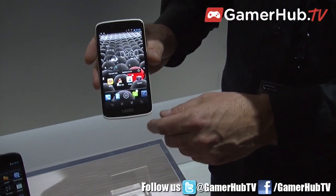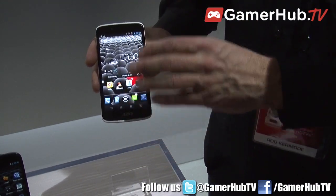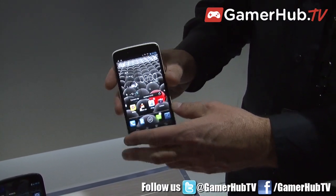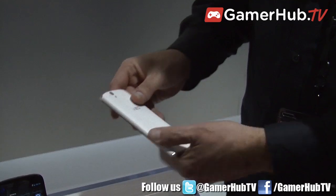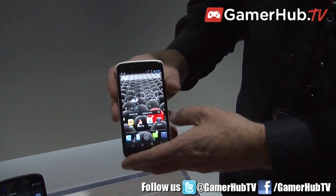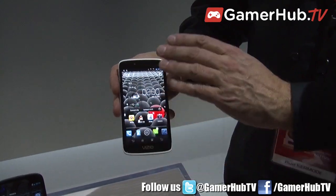It's running Jellybean — no custom UI or anything like that, so it's standard out of the box Jellybean. And it's running a dual-core processor. Really thin, good feel, ceramic-like finish on the back. Excellent quality in construction and excellent screen as well — this is 720p.